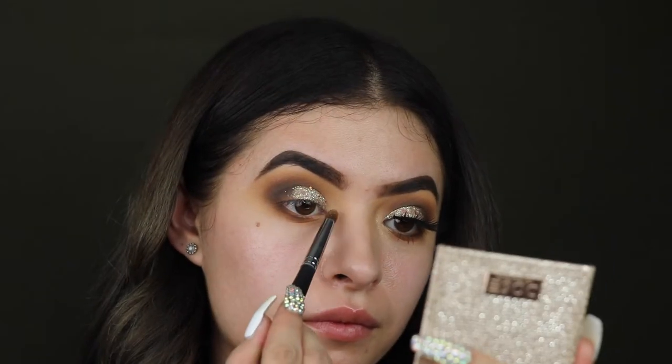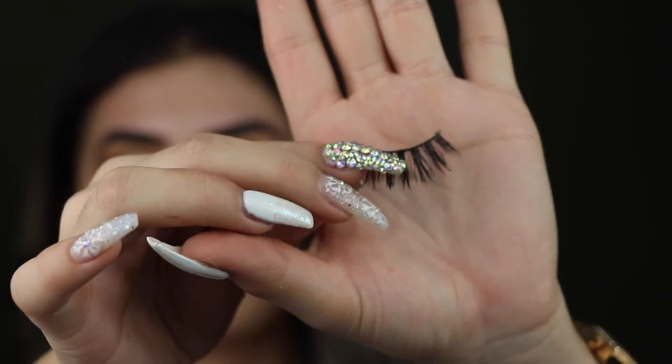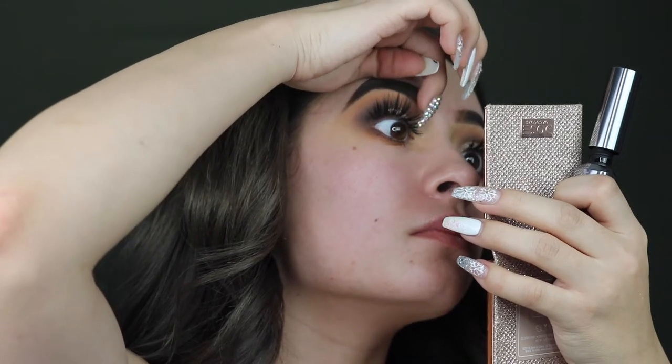Next we are taking the Dose of Colors Fuego highlighter and I'm just going to put some in the inner corner, and then I'm going to pop on these lashes by Coco — these are in the style Venus.